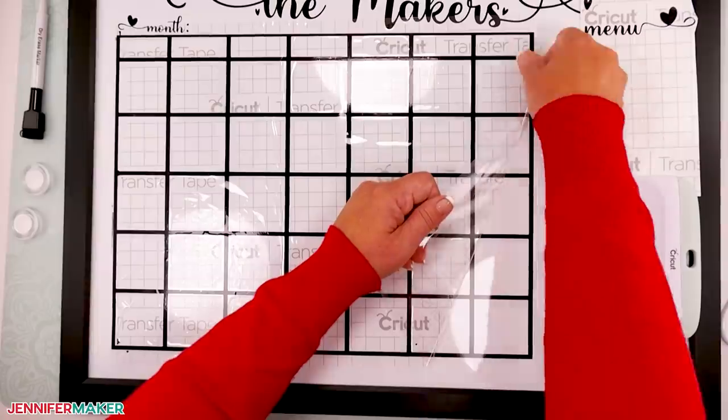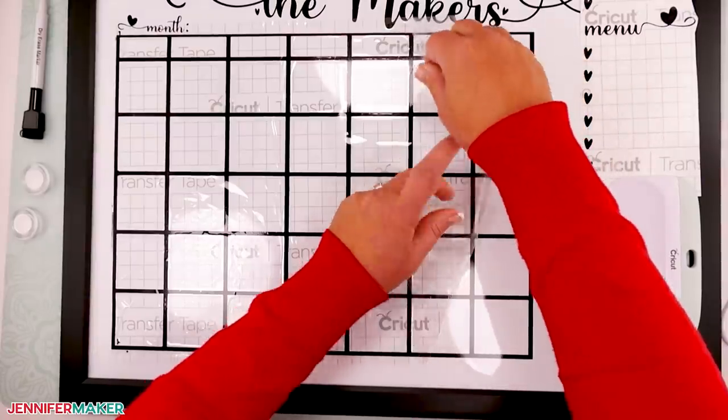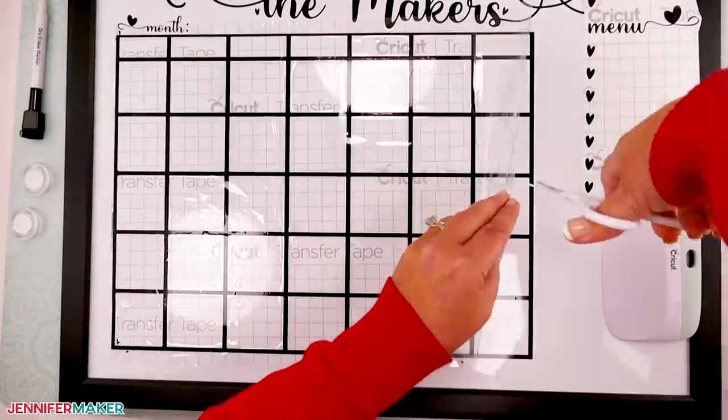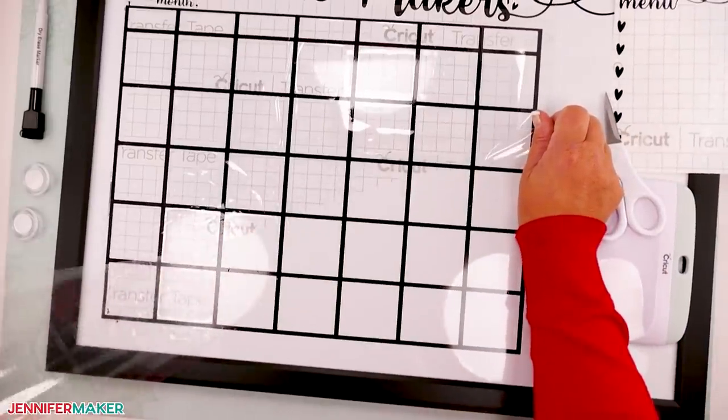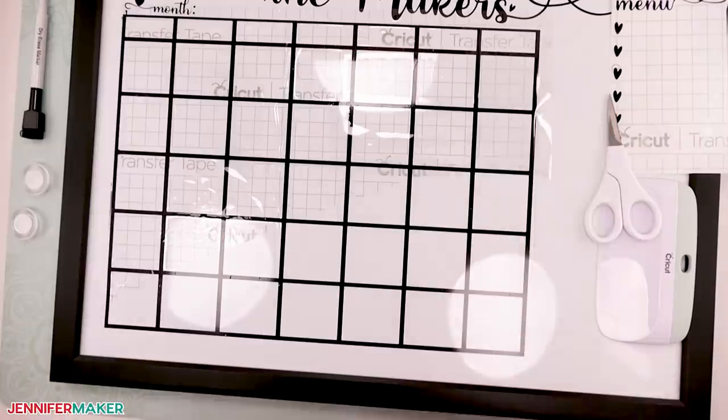Here's a tip: after pulling up the left side of the transfer tape, use scissors to cut it in half lengthwise and peel back the bottom half first, then the top half. It's easier to keep everything where it should be when you do it this way.